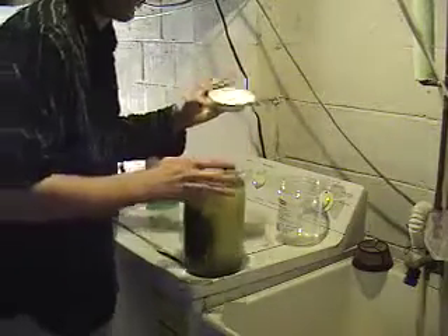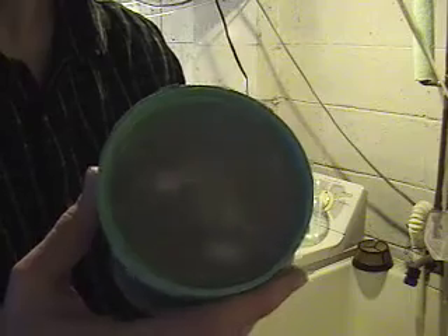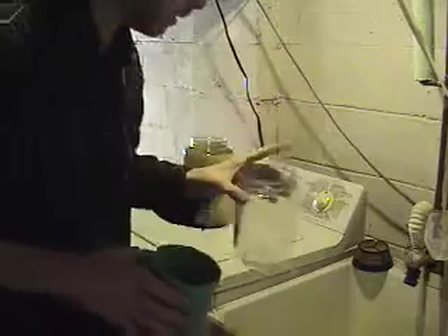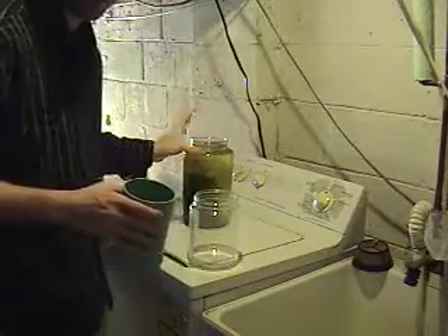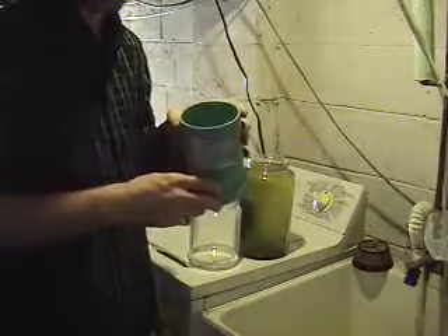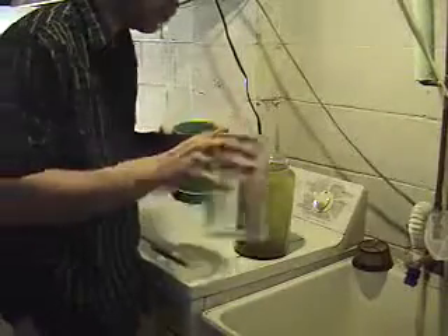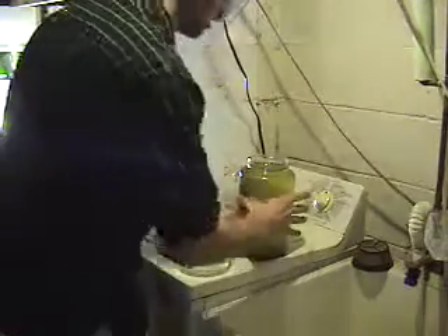We're going to take the lid off and use the same collection cup I showed you on the last show — this is a 53-micron collection filter. You can see the very fine filter screen inside. What I'm going to do is take an empty cup — I keep two of these around — and pour out some of this rotifer water through the filter, which will collect the rotifers and drain the water out. The reason I do this is so I know exactly how much to put back in — I'm not trying to guess.